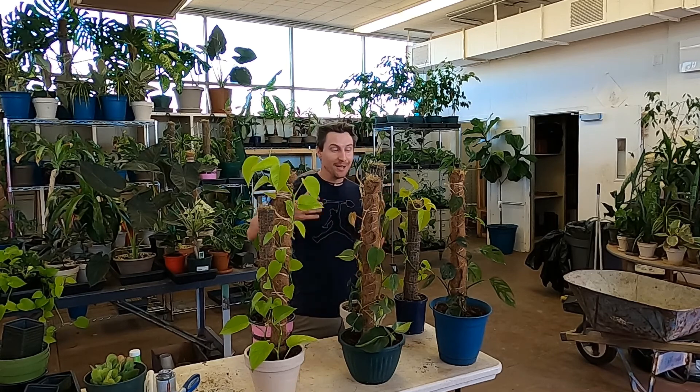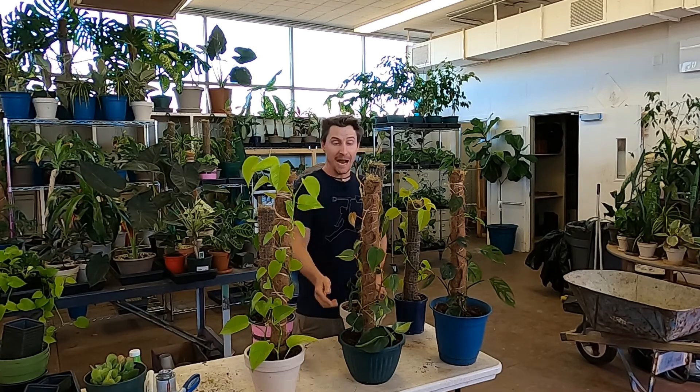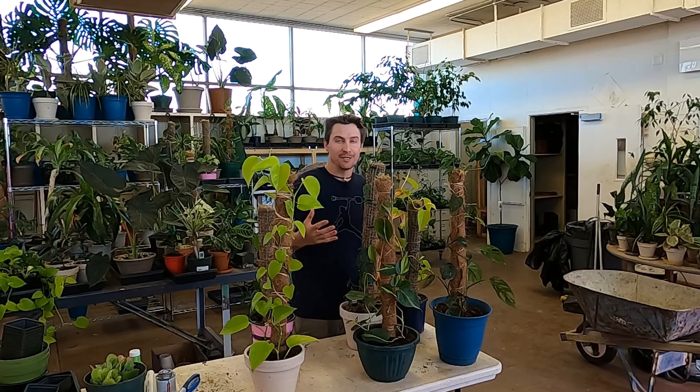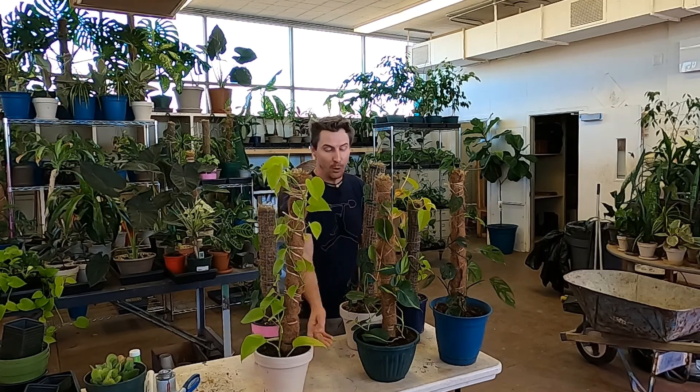Hey, what's up everybody, welcome to the show! Today we're talking all about moss poles, which is a great way to train up your climbing houseplants vertically. As you can see, the plants actually kind of trigger something and naturally they just love it, and once you get them climbing upwards they just go nuts.